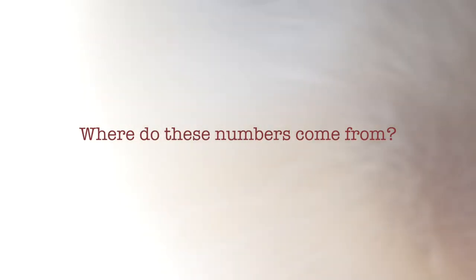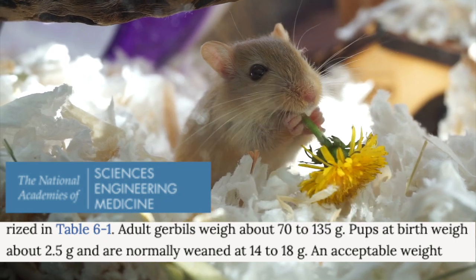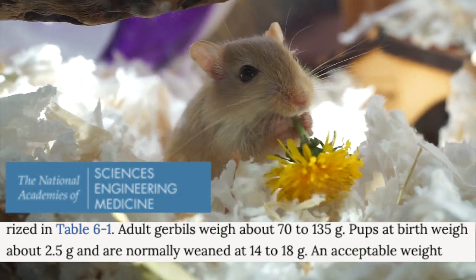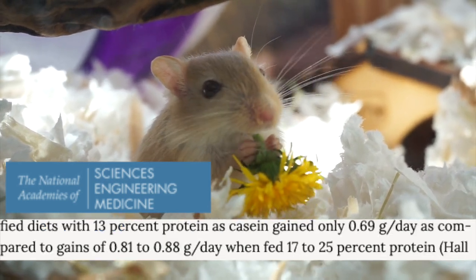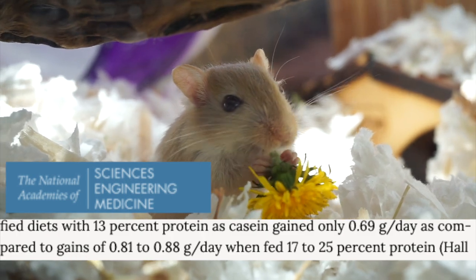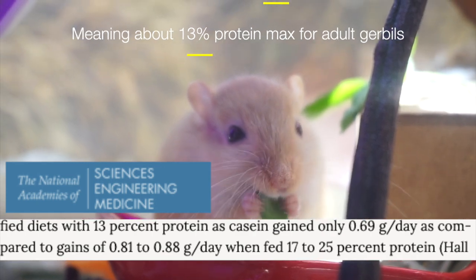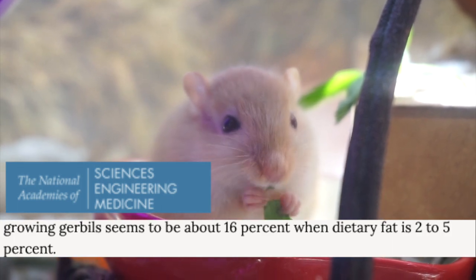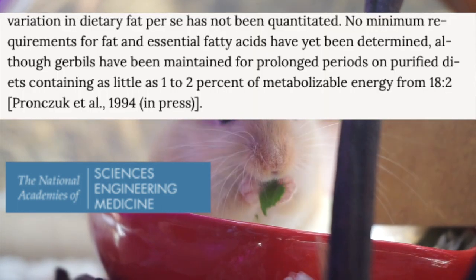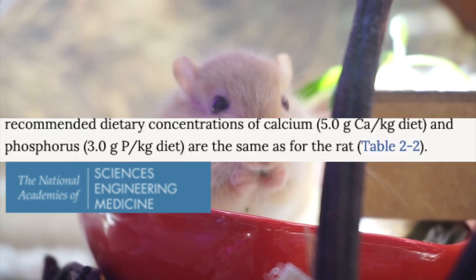But where do these numbers come from? Remember, these are approximate numbers. The link to this book will be in the description, but the National Academies does mention that adult gerbils weigh about 70 to 135 grams and pups are normally weaned at 14 to 18 grams. A diet consisting of 13% protein gained only 0.69 grams a day of weight. For growing gerbils, the minimum should be at least 16% protein and 2 to 5% fat. A set number for the required fat has not been determined, but we can go off of rats for the vitamins and minerals.